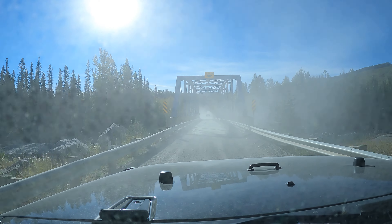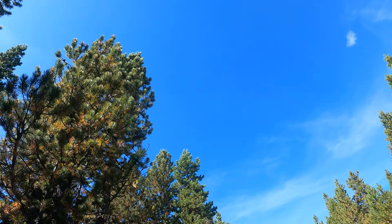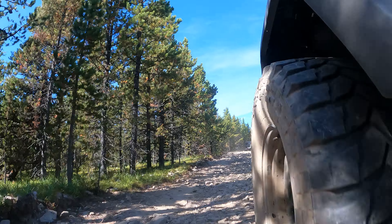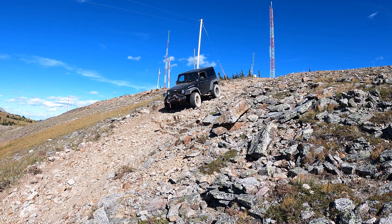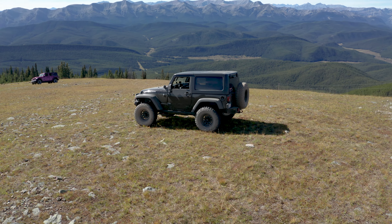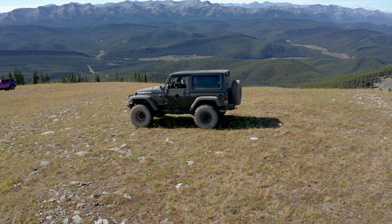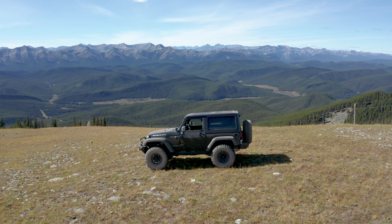It's a foregone conclusion that FSRs and trunk roads are going to be wicked dusty in the summer. Even when you're on the trails, your big fat tires are going to kick up a lot of dust. No matter how badass your rig is, all of your off-road buddies are going to know you sprayed your tires right before the run, and they're going to laugh at you and call you a weenie behind your back.